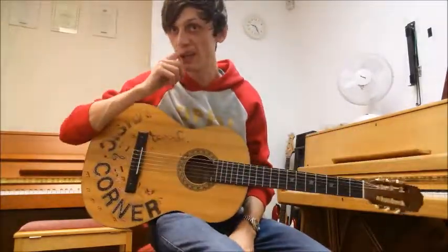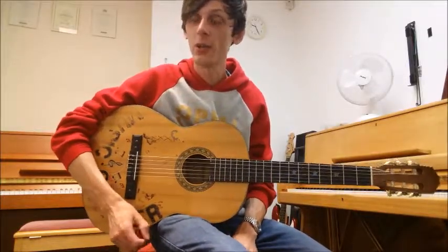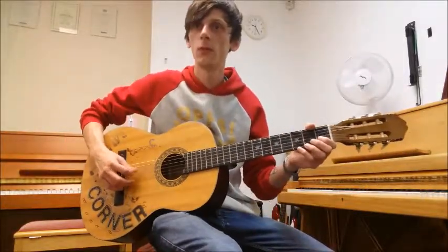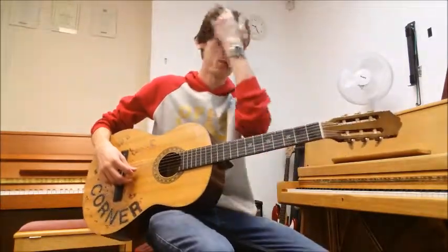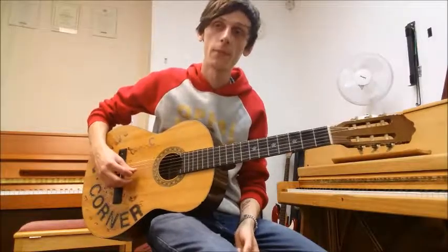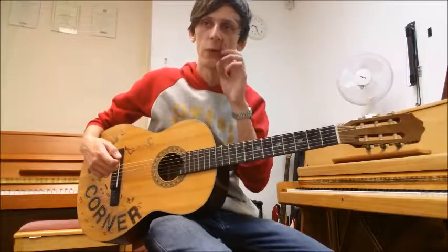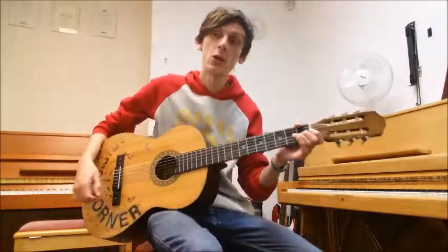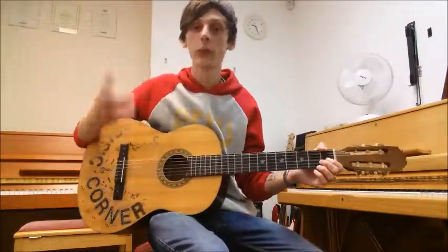Not much to say about this piece to be honest, but there is one thing I want to mention — in our second bar where we have our open G's followed by our open D. Even instinctively there I went to mute my G string. If I let them ring out together it sounds very messy. Now there is a rest at the end of the bar anyway, but you want to make sure that you mute the G string when you go to play the D string, that way the notes don't bleed together and the notes ring through clearly.